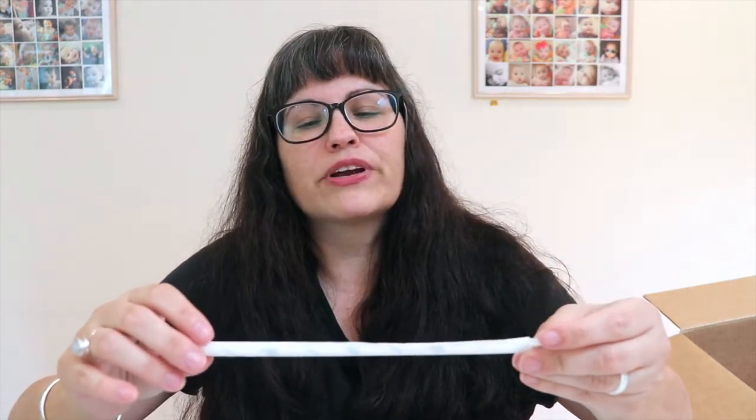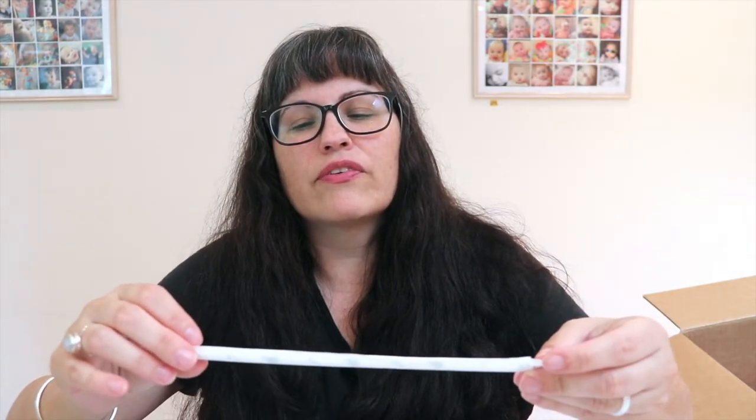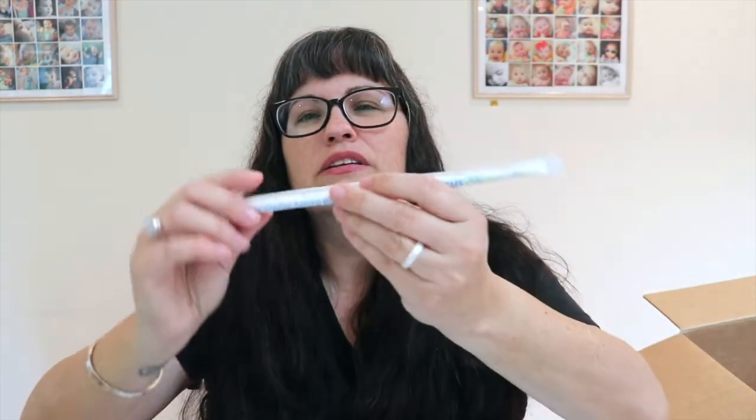There's also a little reusable straw in here - it says 'This straw saves marine life' and links to giveaSip.us, which supports the Wildlife Conservation Society.